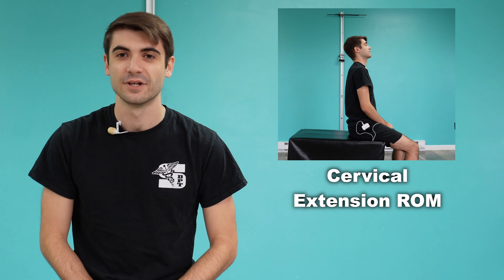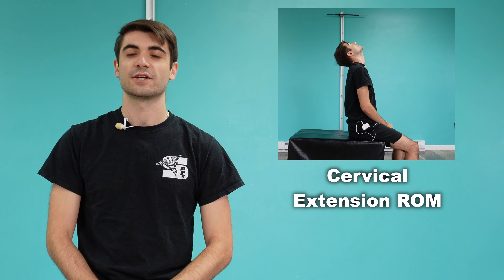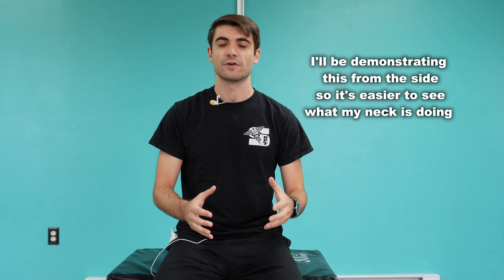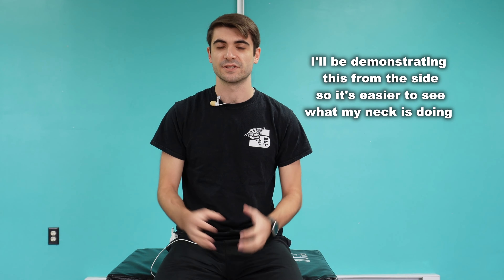Hey guys, Beardless John here. Today we are going to be going over a test for checking your cervical extension range of motion. I'm going to show you this from a side perspective so you can see it a little bit better, but the mechanics should remain the same.